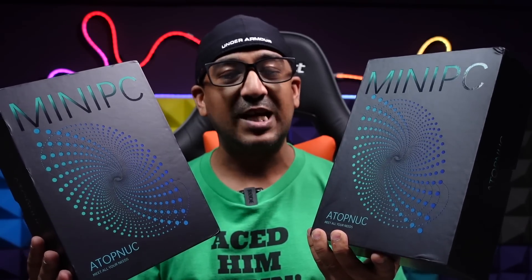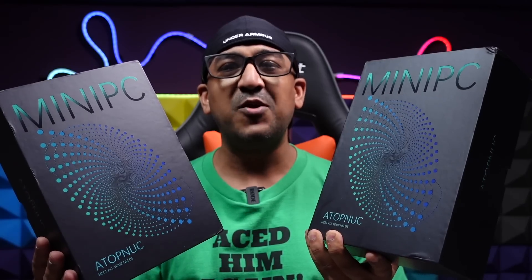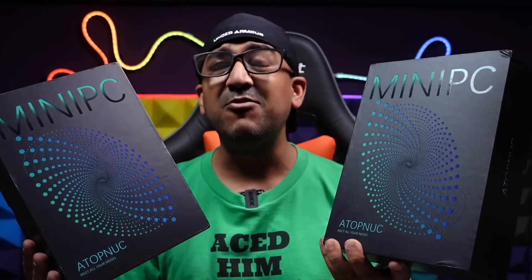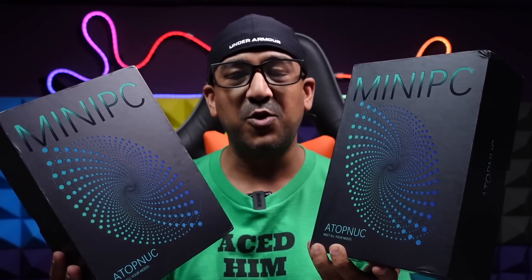We will start from unboxing, go through the review process, check the internals, and check everything we cover in our review videos. But before everything — one request: I only review products that I use in my personal life, that we actually use in this Han Studio Pro. We don't do videos to promote a product. If you like honest review videos and prefer true content, please click the like button and subscribe. Let's start from unboxing, but first let's check the price and specifications.